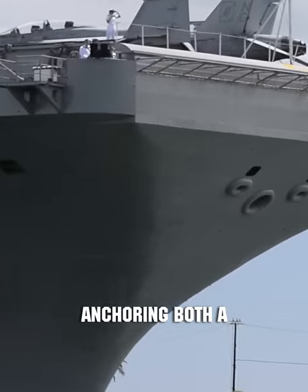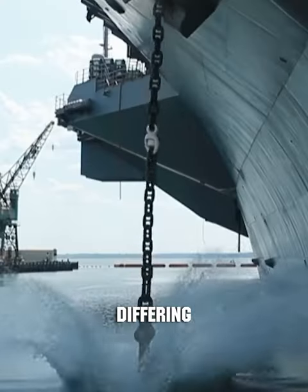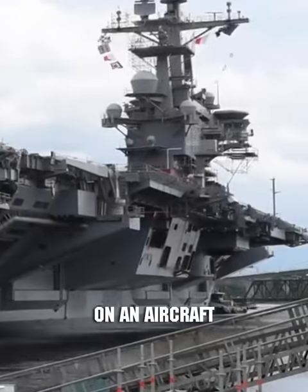The procedures for anchoring both a massive aircraft carrier and a smaller vessel are essentially the same, differing only in scale. On an aircraft carrier, a team of 10 to 15 crew members is usually involved in the process.